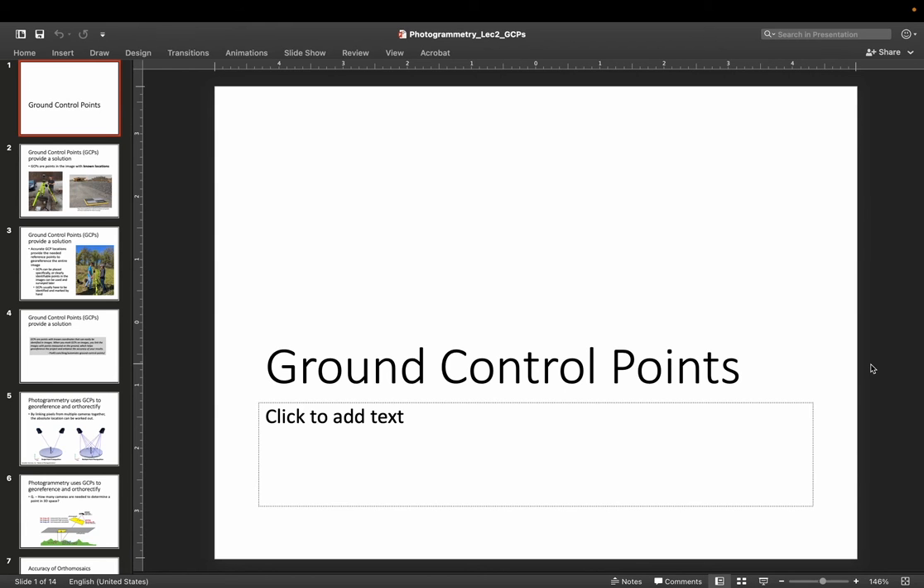Hi guys, Dr. J here. In this video we're going to talk about ground control points, and specifically ground control points for doing photogrammetry with UAVs or drones.